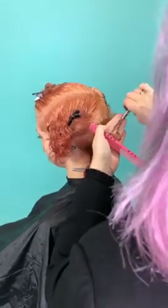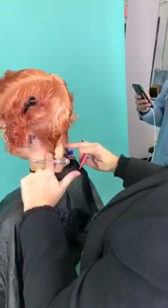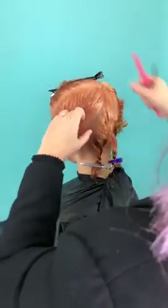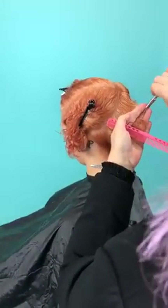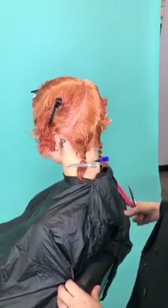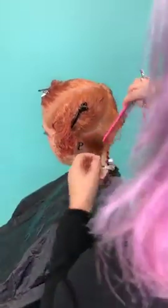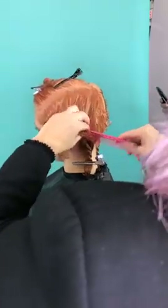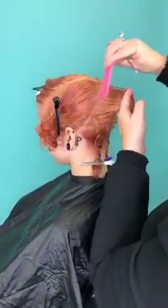The advantages of doing it this way are for a client that has very tricky growth patterns in the nape area. Maybe they want a high graduation above the occipital bone, but they have either a very high hairline, or a very low hairline, or just a hairline that kicks out a lot. So if I actually start here, I can later go down to that bottom area and make a decision about how tight I want to go, how much hair I want to leave, dependent on that hairline.